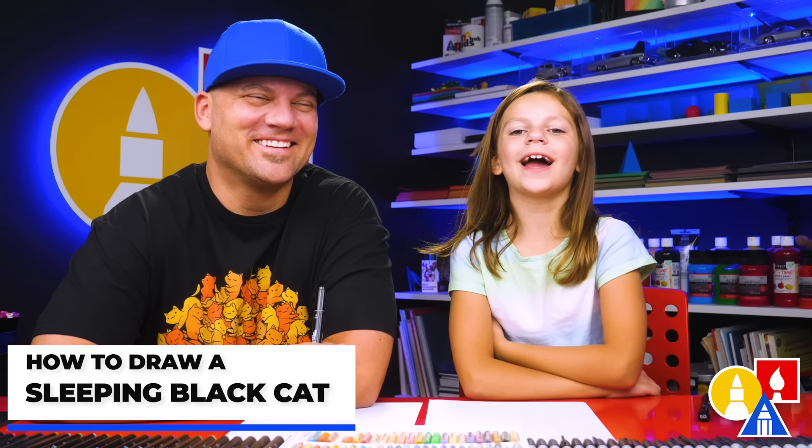Here friends, you're going to draw a black cat sleeping. It's going to be a lot of fun. We hope you're going to follow along with us.